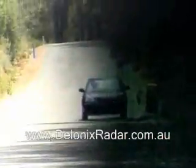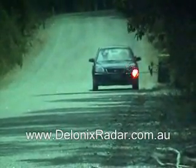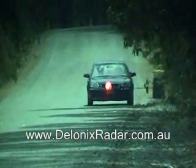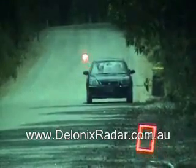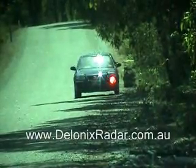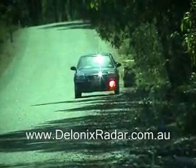Laser detection for the Whistler Pro 78, positioned low and central on the windscreen. This is the Whistler Pro 78 at 100 meter laser detection test; the Whistler is mounted high and central on the screen, three shots fired across the front of the vehicle.